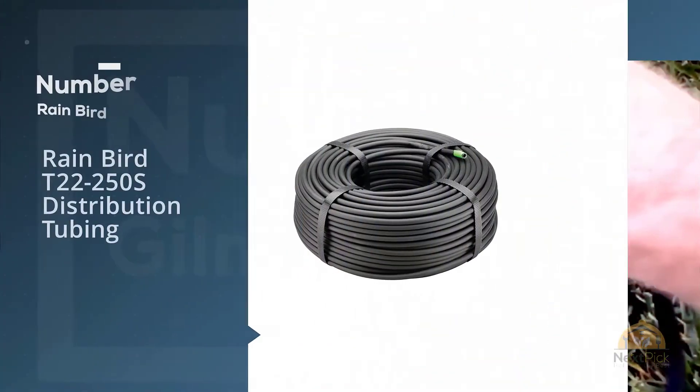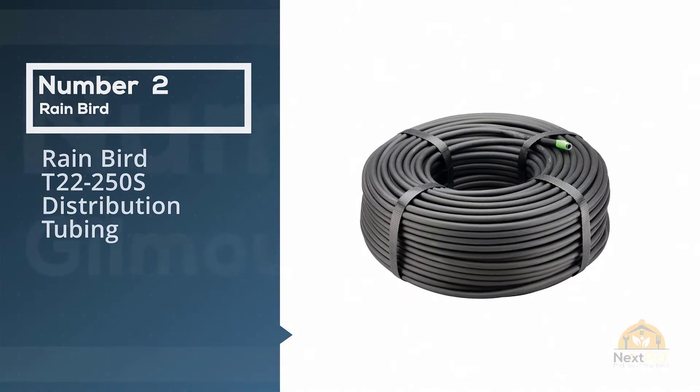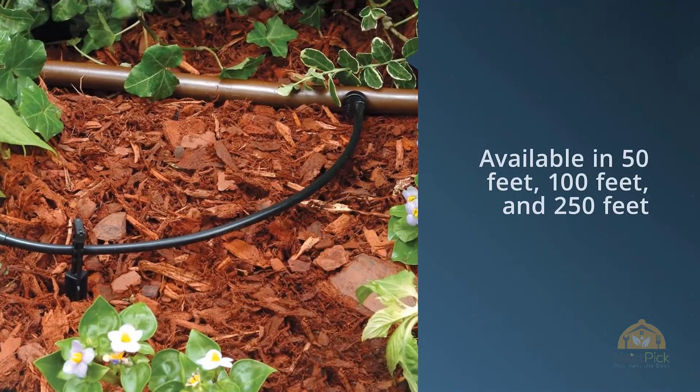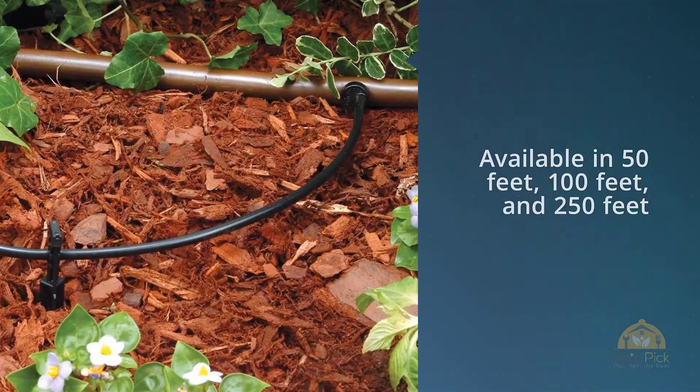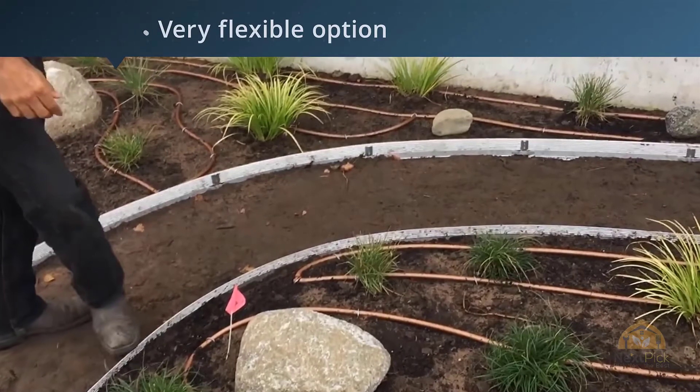Number two: the Rainbird T22-250S Distribution Tubing. This Rainbird hose is the first tube hose on this list and it is a great option, especially if you want a longer option. It is available in 50 feet, 100 feet, and 250 feet.